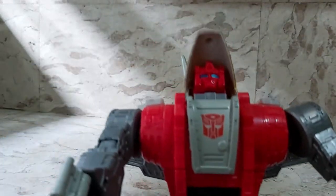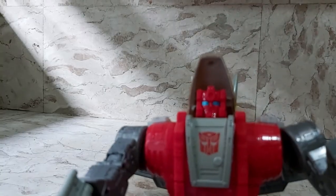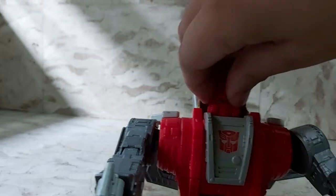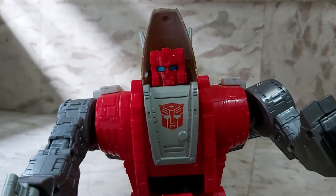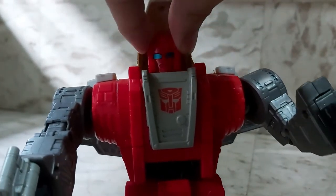Now showing his articulation, starting with his head. His head can go down this much and can actually turn all the way around. He's got this triceratops head that acts like a helmet, but it can turn all around if you wanted to.